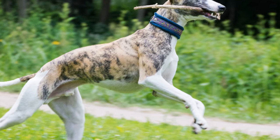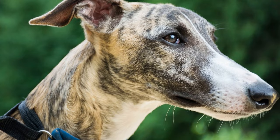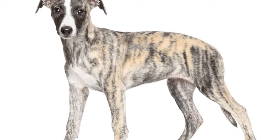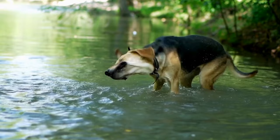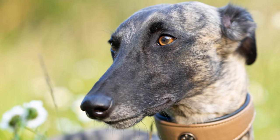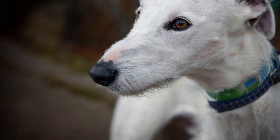Seven: Health and Well-Being. Training is not just about teaching obedience — it also contributes to the overall health and well-being of your Whippet Puppy. Make sure to incorporate regular exercise, a balanced diet, and proper grooming into their routine. Whippets are active and energetic dogs, so provide them with daily exercise such as walks, runs, or playtime in a secure area. Consult with your veterinarian to ensure your puppy's diet meets their specific nutritional needs. Regular grooming, including brushing their short coat and trimming their nails, will keep them looking and feeling their best.